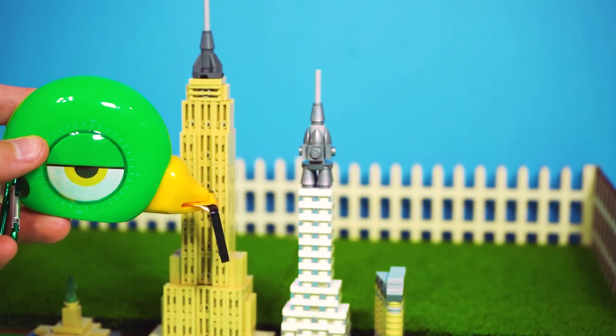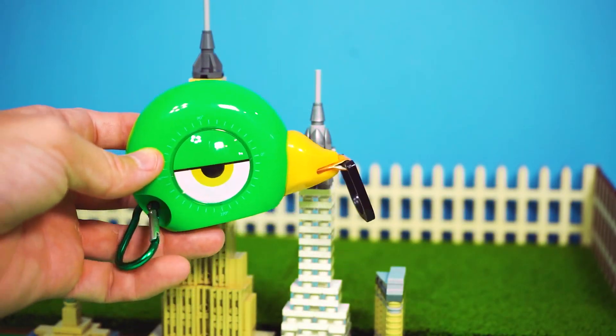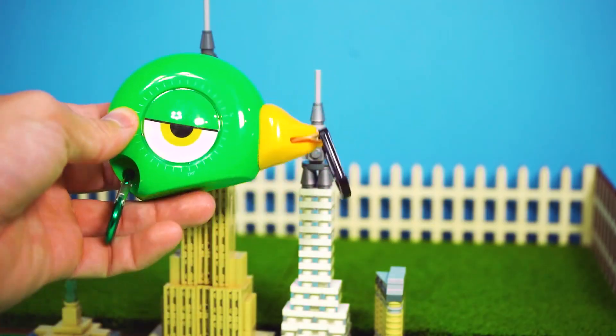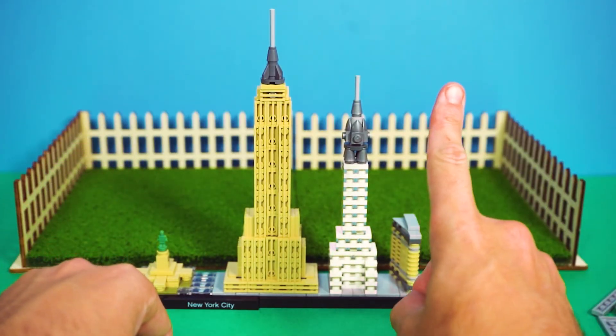It does look pretty cool now, but something's missing. It's not missing anything. What if we add a rooftop pool? There is no pool on that building — not yet. Let's hurry up and finish building the last and tallest building.